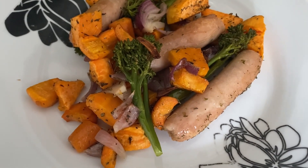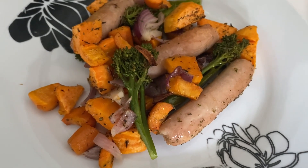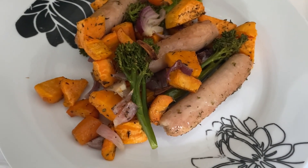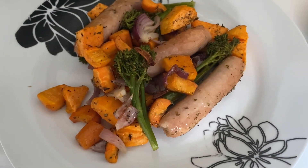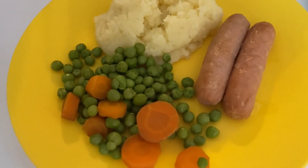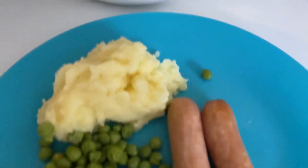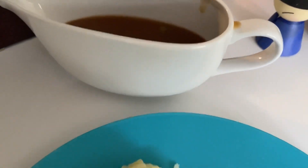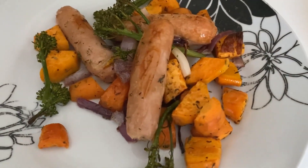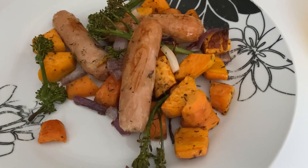Here's our dinner all plated up. I literally just chopped everything up, popped it on the baking tray with garlic, mixed herbs, salt and pepper, and let it all cook in the oven. I added the tenderstem broccoli nearer to the end so it doesn't get frazzled. That's my husband's and mine. The boys wanted mash, so I did their sausages in the oven with some mash, peas, carrots, and gravy. The tray bake is a great one — just chop up any leftover veg, bung it in the oven, and there you go!